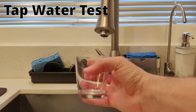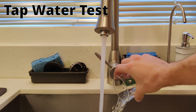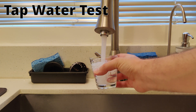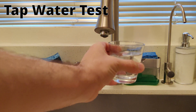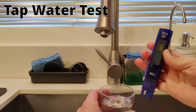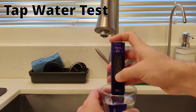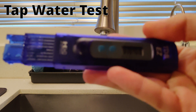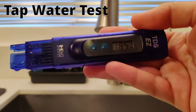I'm going to start off by filling some water in this cup and rinsing it out. I am only going to test the cold water. Here's the cup of water I'll be testing. Let's go ahead and turn this tester on — it's on and ready to test. My water is testing at 185.